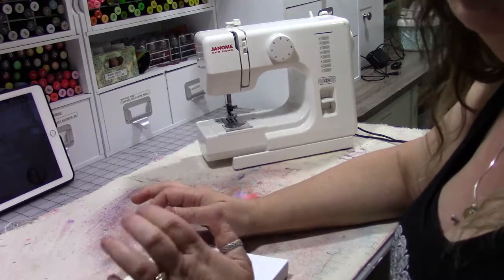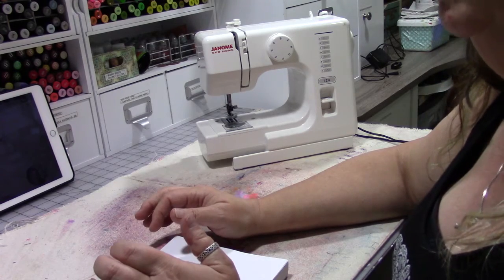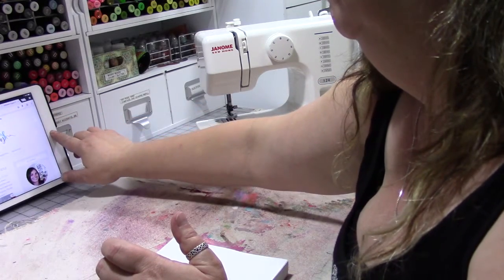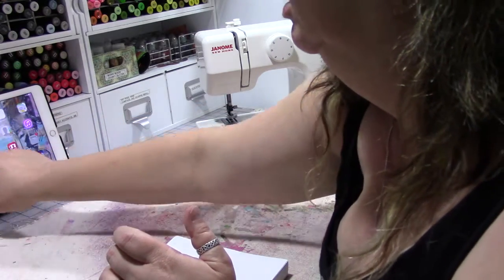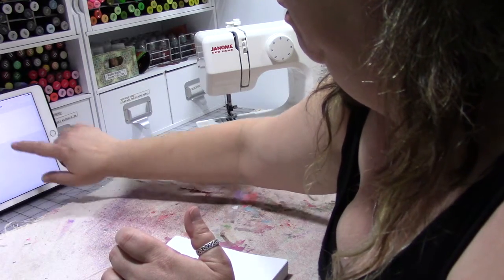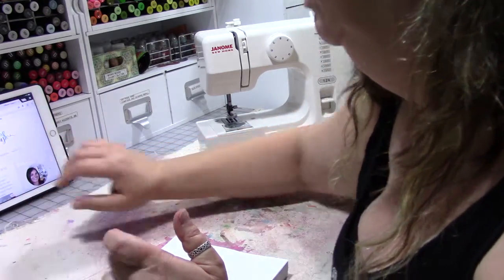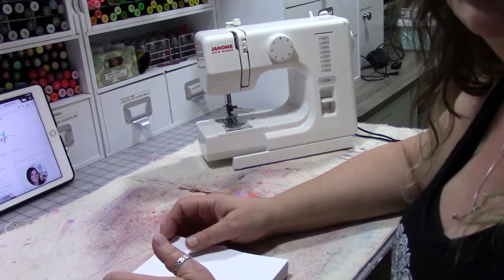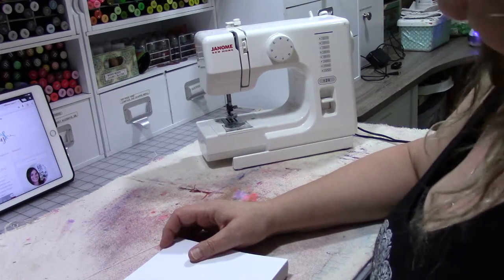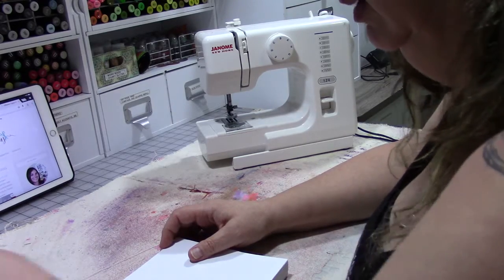If you want proper dressmaking tutorials, I really recommend that you go to YouTube channels like Stitchless TV. I'll try to put the link in the description below. She's got a really great tutorial on garment making specifically.